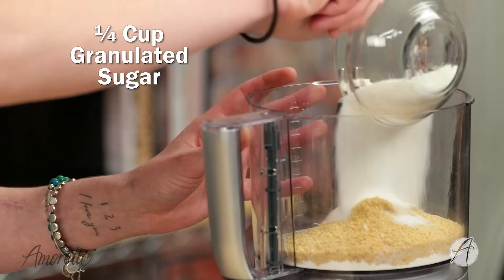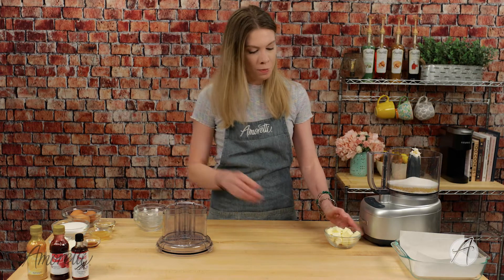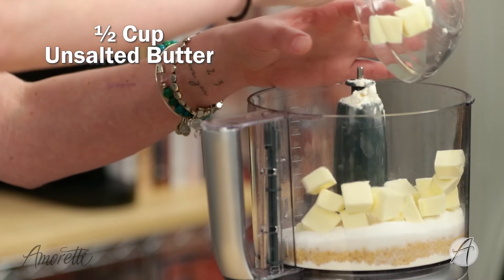Pour in some granulated sugar, and I have some cubed butter here — this is still cold. If you're prepping everything ahead of time, cube your butter and put it back in the fridge until you're ready to start making the crust. Dump it all in and we're just going to pulse this a few times until it starts to look crumbly and everything is well mixed together.